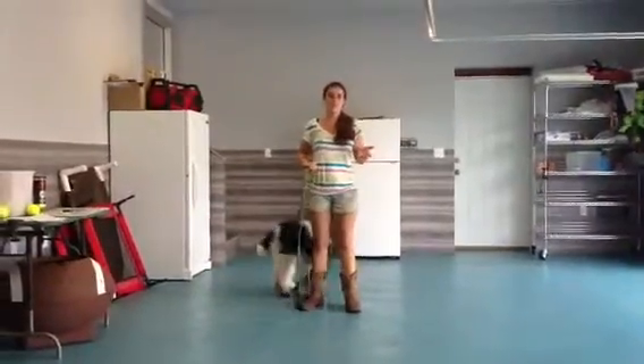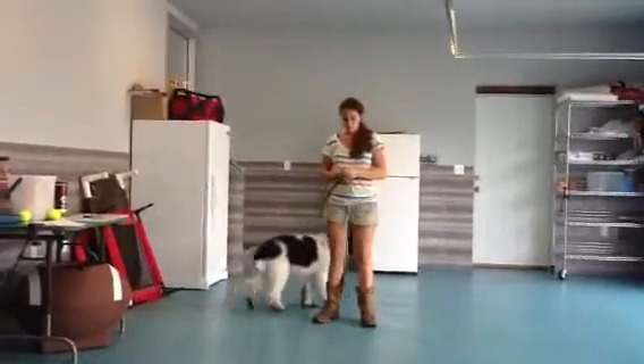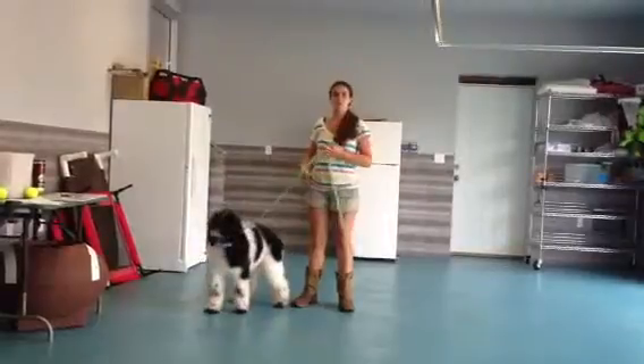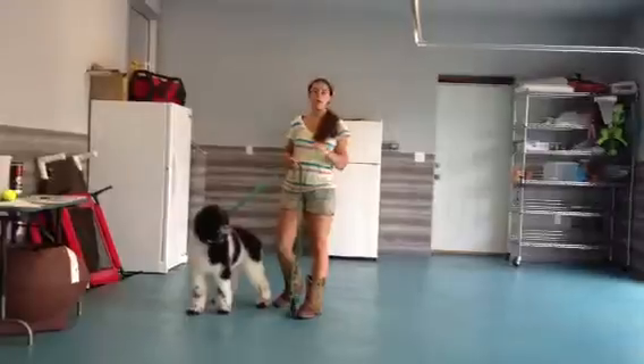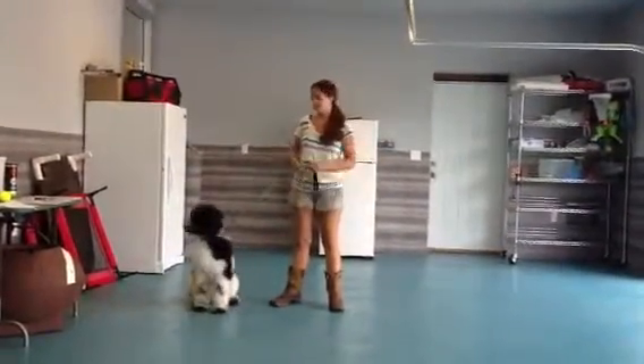We're going to put him on a sit, then with our flat hand we're going to tell him to stay. If he gets up, we're going to go ahead and correct it. Any kind of word, noise, sound — 'ah-ah,' 'hey' — whatever it takes to get his attention and tell him that it was wrong is very good.